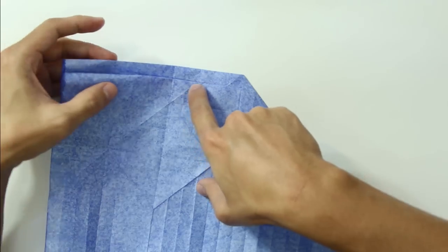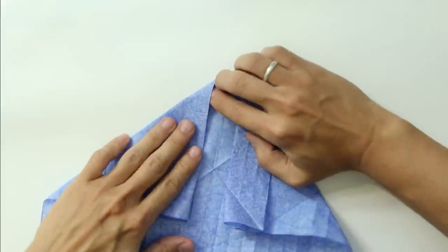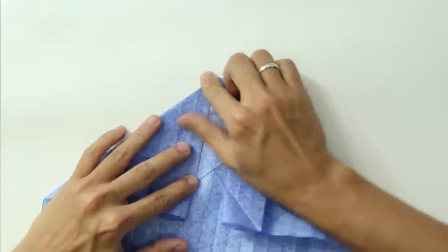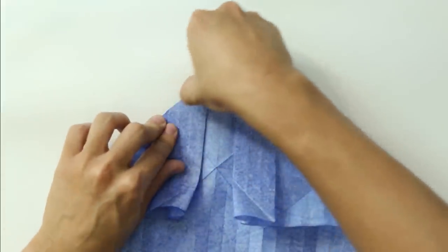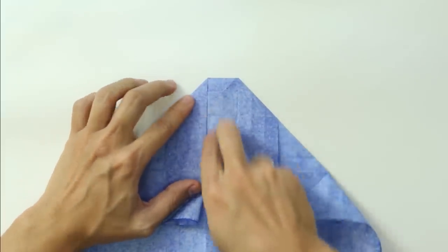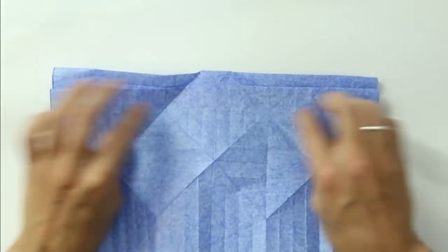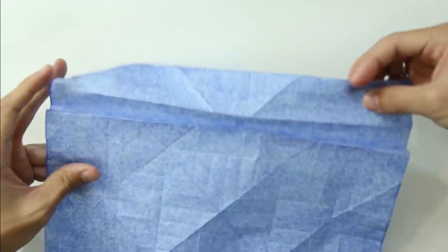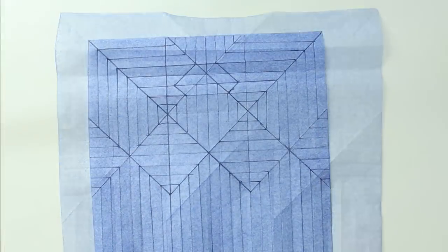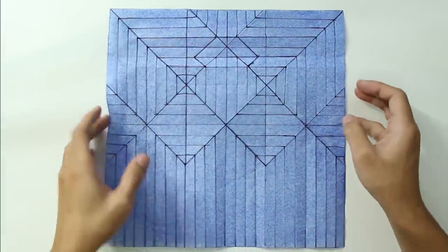Now do the same thing on the other side. Just continue the line and fold it really strongly to mark the lines really well. In the middle, as you can see, you're going to have two lines here. Unfold everything. The model is going to look like this — I marked the lines here just to make it easier for you to see.